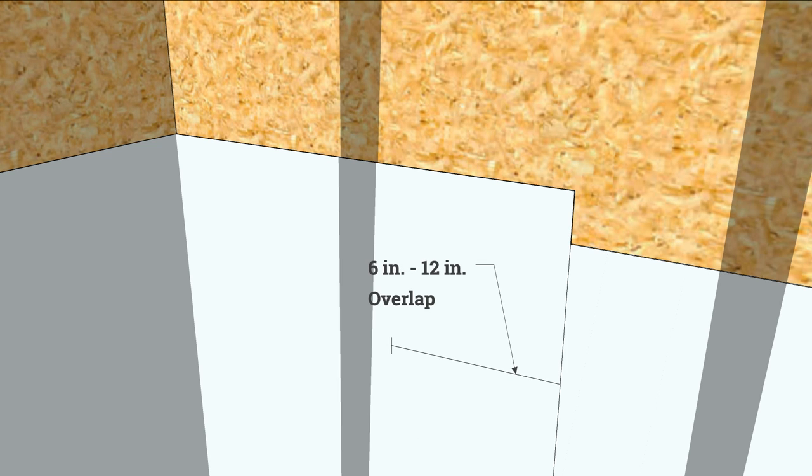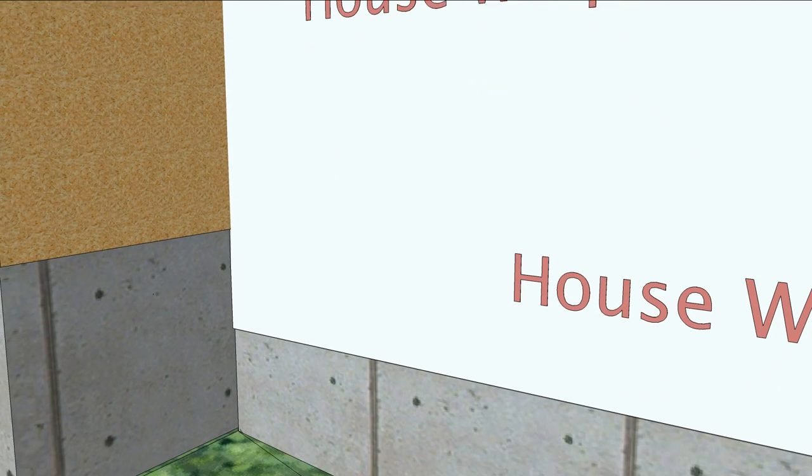Overlap the vertical seam 6 to 12 inches. Here, the house wrap is run all the way into the corner and the next piece run out about a foot and a half, because there's a couple of wall elevations at the bottom and the installers wanted to get a good overlap. Tape the seam with contractor tape.